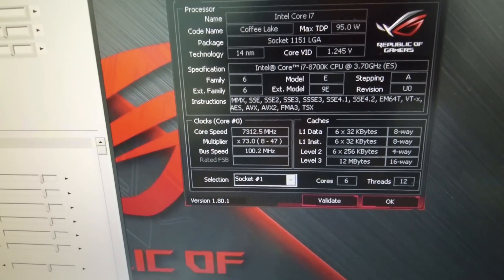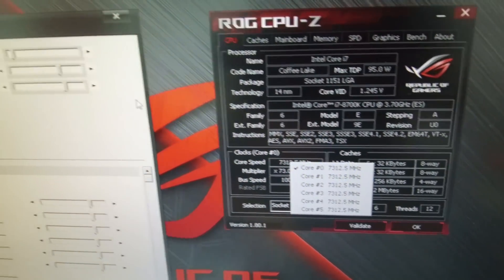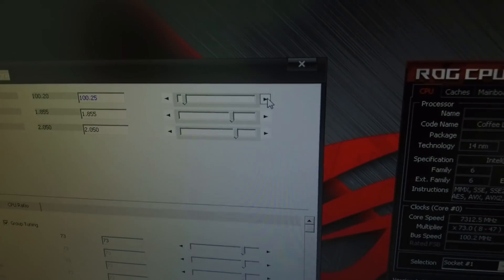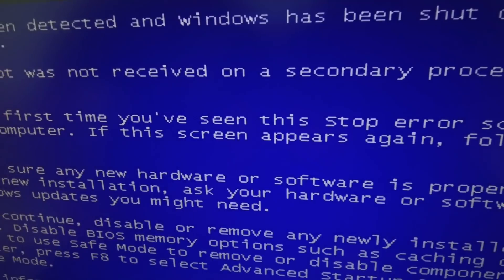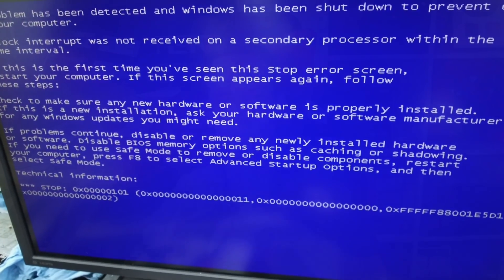In the end we managed to break 10 new records with the CPU in the 6-core category: Cinebench, X265 benchmark, Geekbench, wPrime, and more. You can read all the details in the ASUS press release — I will link it in the description.